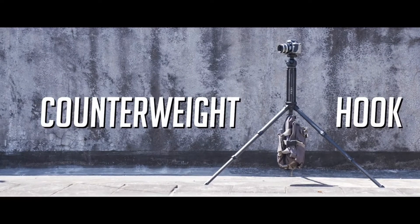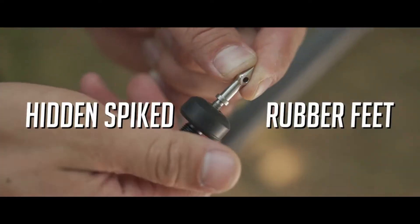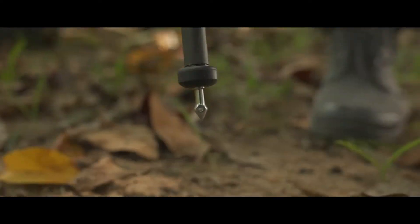You can hang your bag on the added hook for extra stability. It also has rubber spiked feet made to ensure maximum balance on different types of terrain.